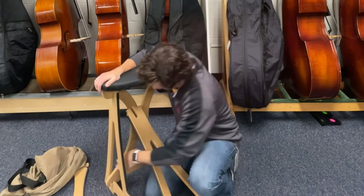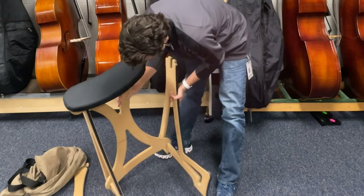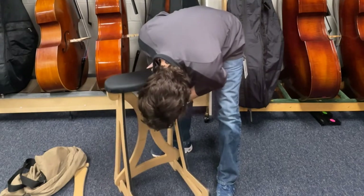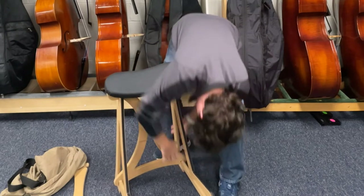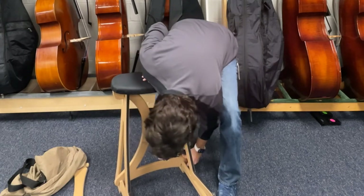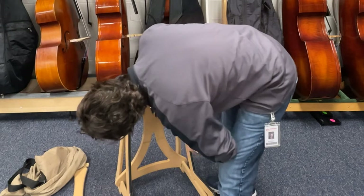There we go. Let's make sure these are very, very secure. Since this is a stand which comes in pieces, after you get the first one it'll make it easier. Be very careful — make sure that it's really solid in there because you don't want it falling over. There's the first part there.